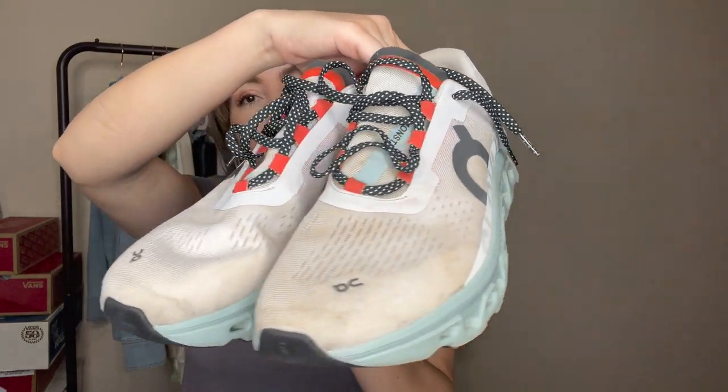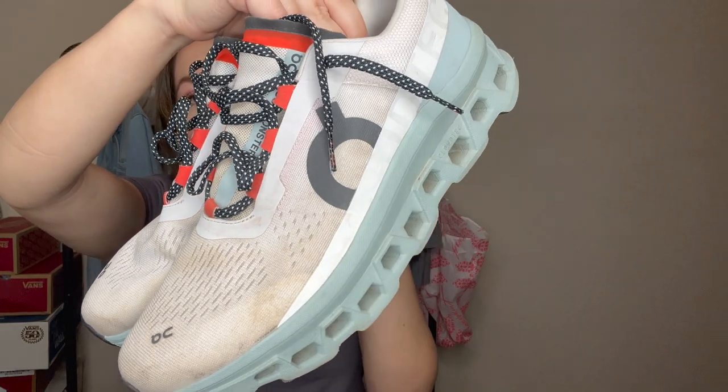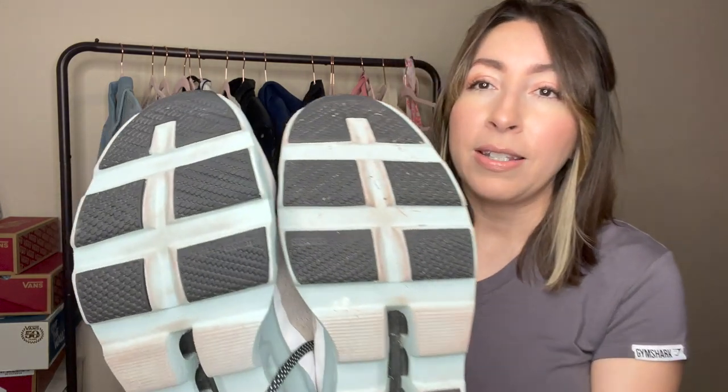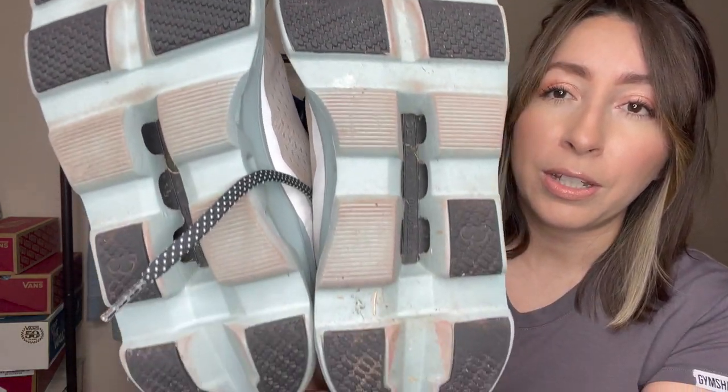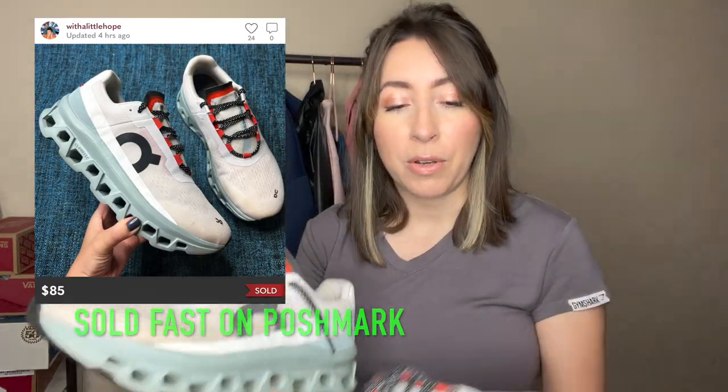These are the On Cloud Cloud Monsters. You can see they are a little bit dirty — they have some dirt stains. I am going to spray these with a stain remover and then put them in the sink, give them a nice little OxyClean bath, and they should look a whole lot better. The tread is still in really good condition. The only downfall is they are missing insoles — I do have some replacement insoles that I'll probably just toss in there. These ones are a men's size 11, and I am going to go ahead and list these once I get them all cleaned up.